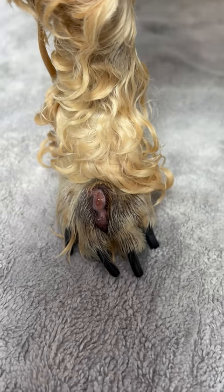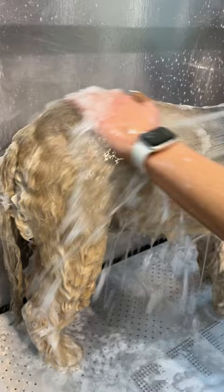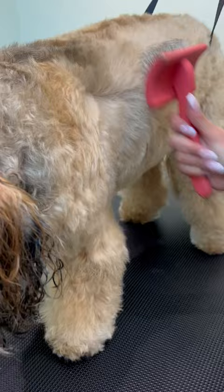Grass seeds aren't quite so harmless when they're in your toes. This is Rosie the Tibetan Terrier, and unfortunately she's been at the vets recently with a grass seed deep between her toes. Grass seeds are barbed and can work their way deep into the tissue. Once in the skin they cause irritation and infection and can be quite painful. Dogs usually lick or chew at an affected foot, so if your dog is paying attention to one foot in particular, always check for seeds.